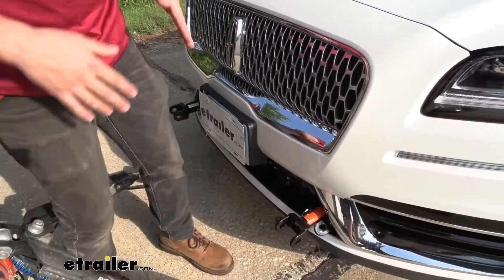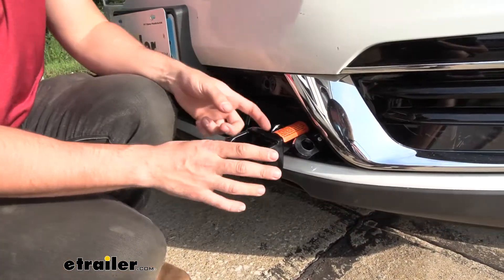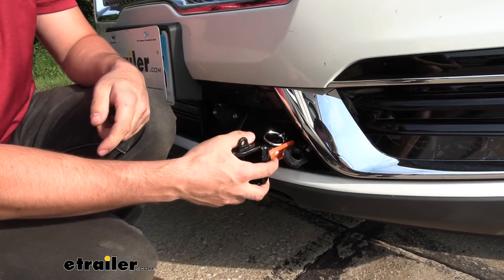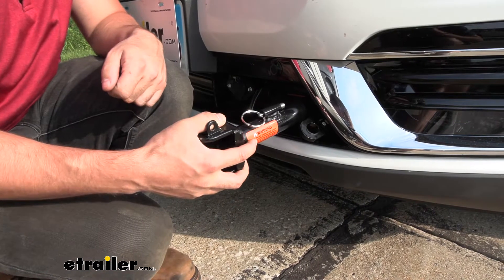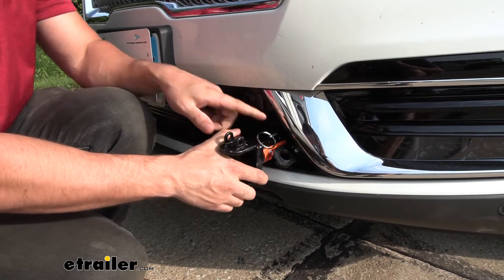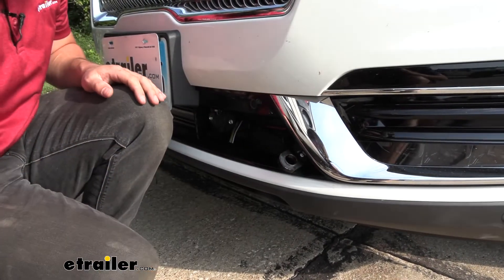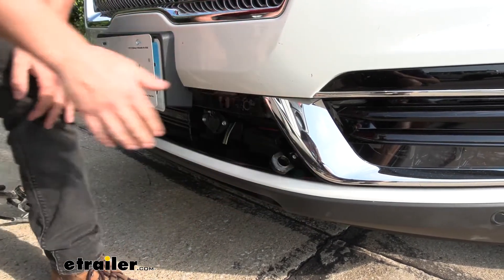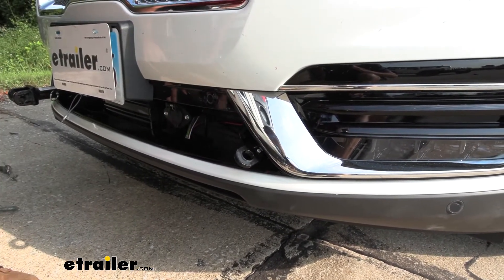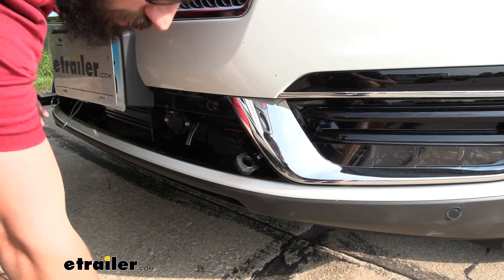Once we get everything unhooked we're ready to remove our arms. On the side we have a little ring — a spring-loaded pin — and we simply pull that and then rotate it in either direction to remove it. To install it, same thing: twist it either way to lock it into place. It looks like the safety chain loop might hit going one way, but there's no problem rotating it the other way. It's super easy to remove.